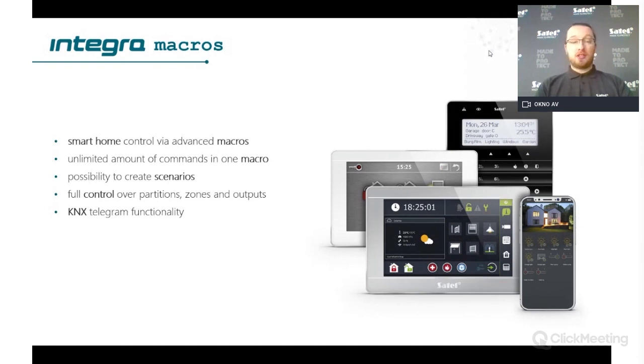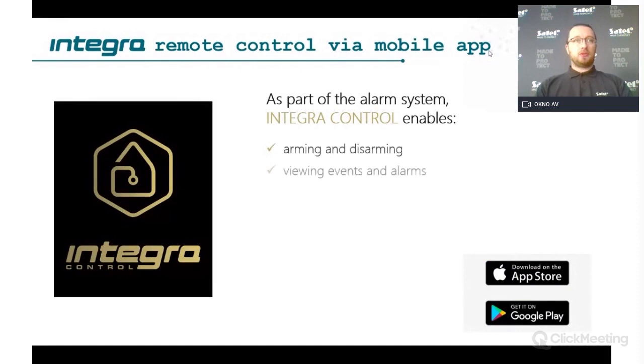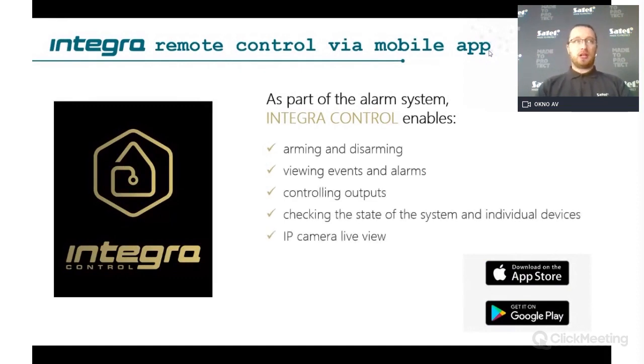There is also KNX telegram functionality within macros, so you can not only control security outputs and partitions but also send specific telegrams on the KNX bus for KNX devices to react to. The same macro functionality is available in Integra Control, where you can arm, disarm, view events, control outputs, and use KNX telegrams and macros to create scenarios from the mobile application.